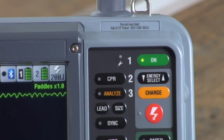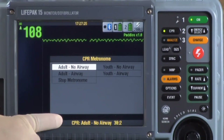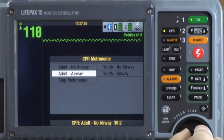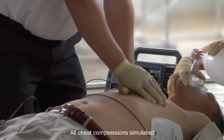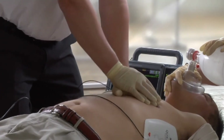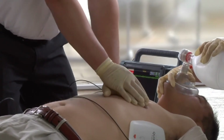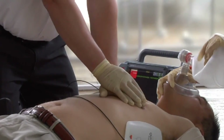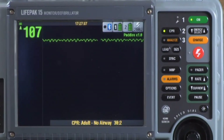Start CPR according to your protocol. To activate the CPR metronome, press CPR. The CPR metronome menu appears and the metronome is activated using the default setting: adult, no airway, 30 to 2. If you want to change the metronome setting or stop it, use the speed dial to highlight and select the choices. The metronome provides tones to time compressions and prompts for ventilation. At the end of your CPR period, stop CPR briefly and assess the patient's rhythm. Repeat the shock sequence if necessary.